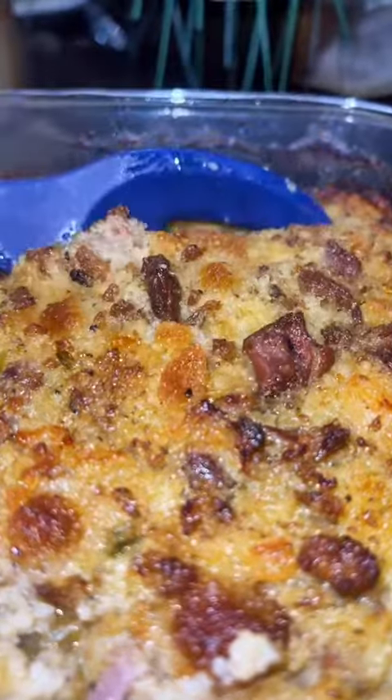Then plate it up. If your Cajun cornbread dressing don't look like this, you fail. Go get your cookbook — physical copies now available.